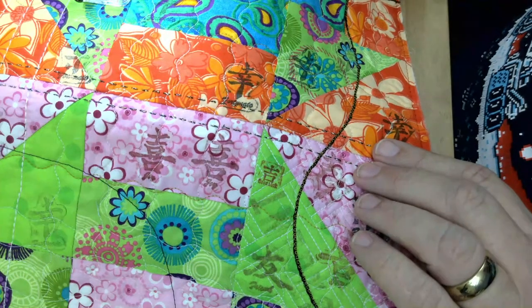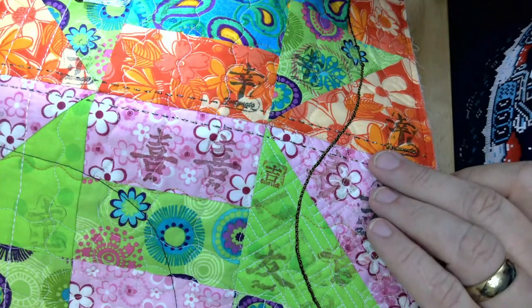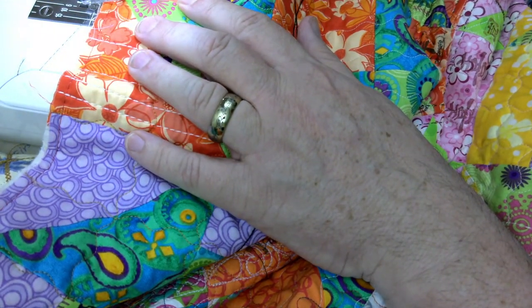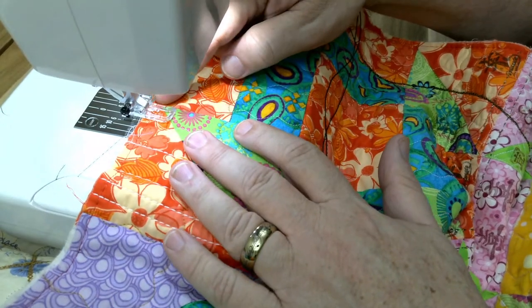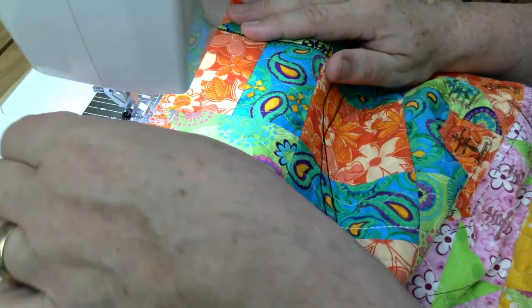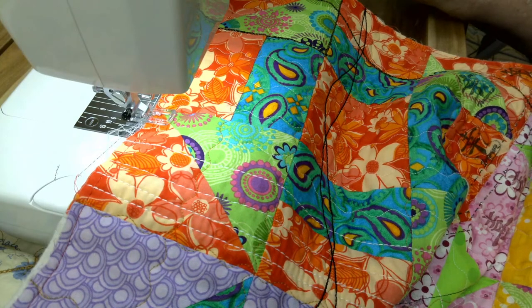One way you could quilt this is to quilt on each side of the long seams. I'm going to do one in the opposite direction — down this seam right here, our little focus block. I'm going to turn my quilt the other way. Once again I'm going to use the edge of the presser foot along the edge of the seam for this next line of quilting. This time I'm going to change the spacing — doing a five length and a five on the spacing.